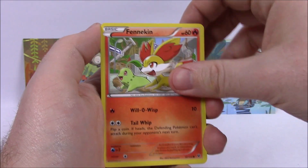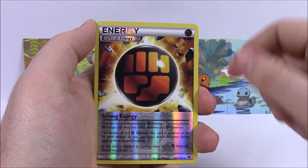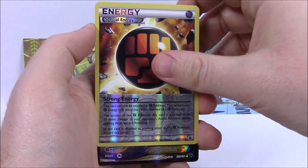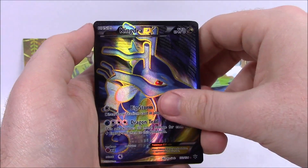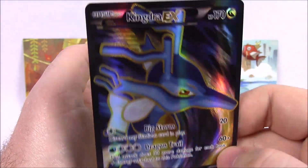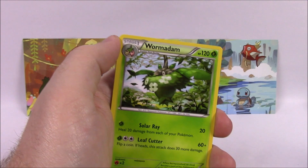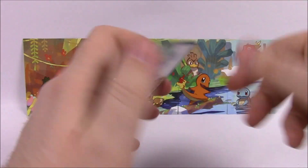In the last Fates Collide, we got a Fennekin, Jigglypuff, Snivy, Deerling, Carbink, an Inner Special Energy, Fighting Energy, Strong Energy — a Holo card. And then we got a Kingdra EX — Full Art too! That looks awesome, with Big Storm and Dragontail, that looks super cool. We'll definitely set that aside. Then we got a Wormadam, Servine, Shauna Trainer, and the Code.